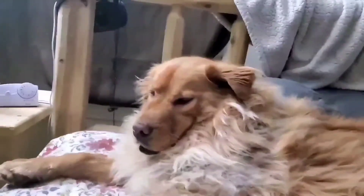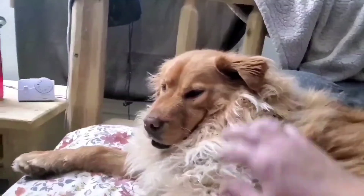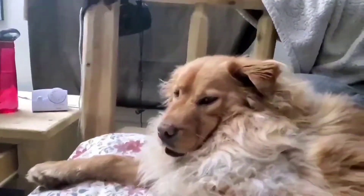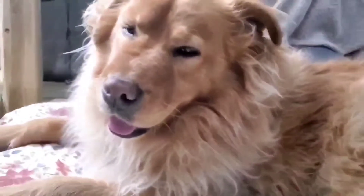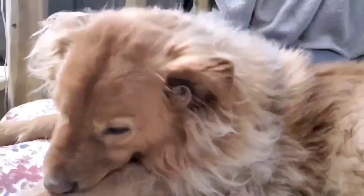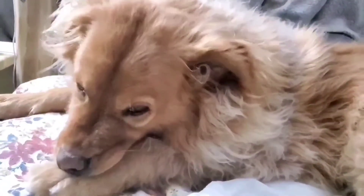Maybe one day we'll show everybody that teddy bear command. I think they'll get a kick out of that. You just don't care if you're hot — you're just gonna lay there no matter what. You're just a happy puppy. Happy Mr. Puppies.